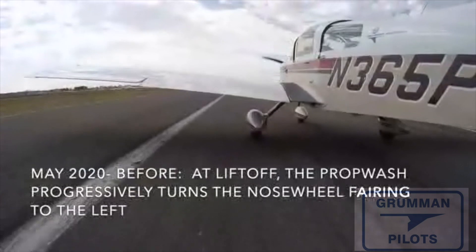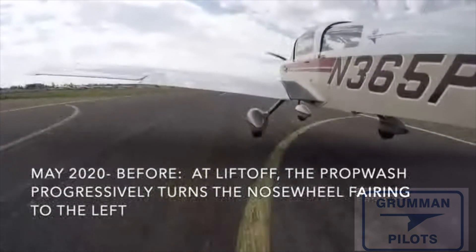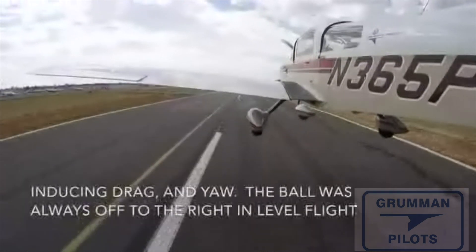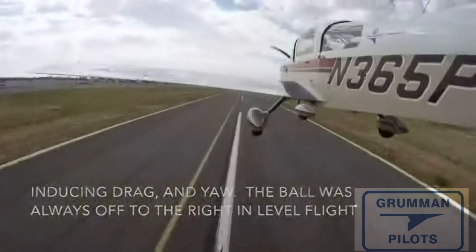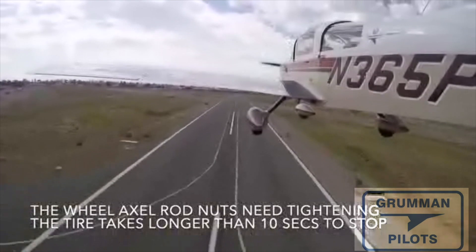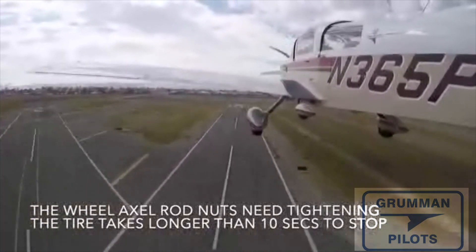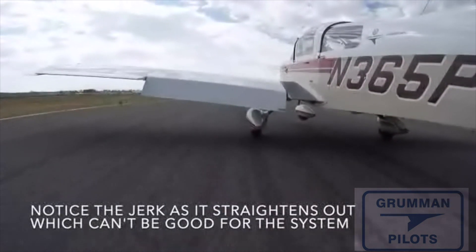When you go to land, it's going to jerk the tire because it's going to have to straighten out from that crooked position. I'd like to thank Dusty Fair out in California for sending me this video — here you can see the nose wheel crooked on takeoff. What he's going to do next is get some new bevels, take it all apart, put it all together properly and tension it, and you'll find that it's not going to do that anymore.